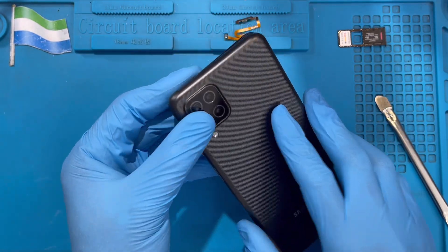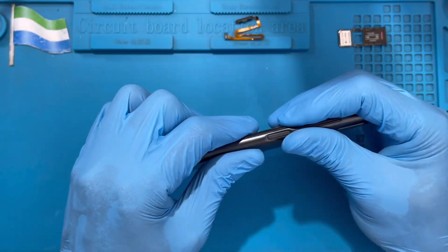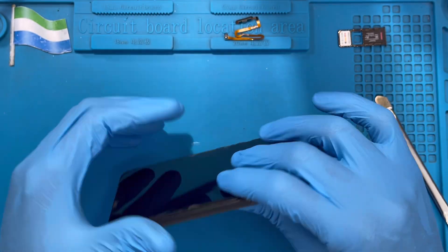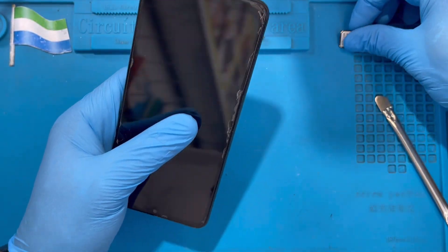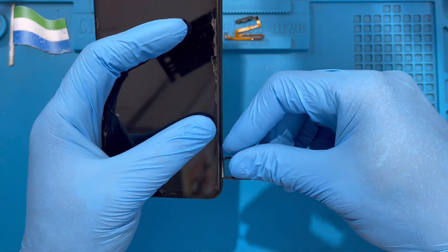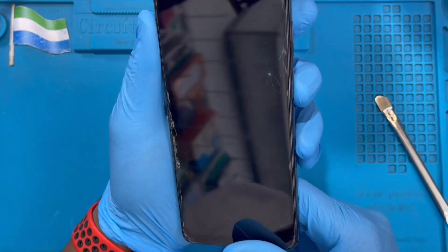Then close from the top, close it down, close it right on — very nice. Don't forget to put back the SIM card tray. Then power on the phone.